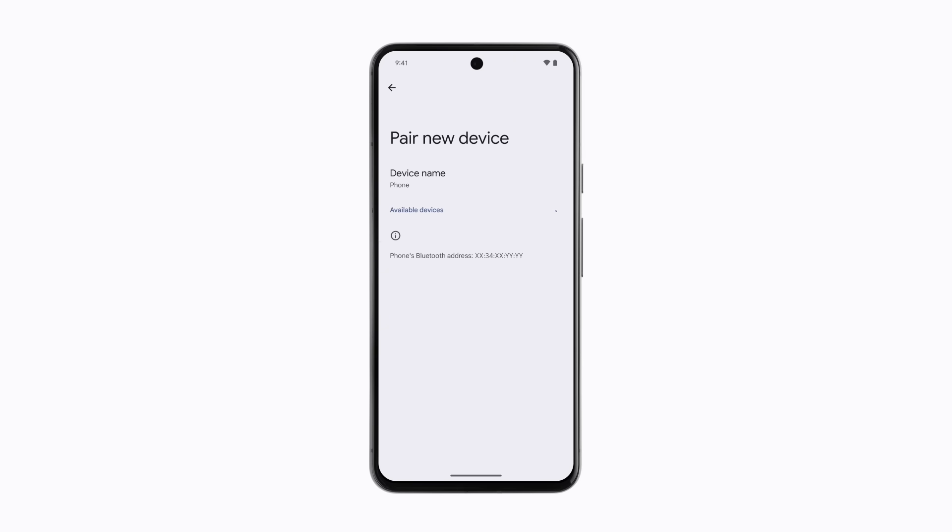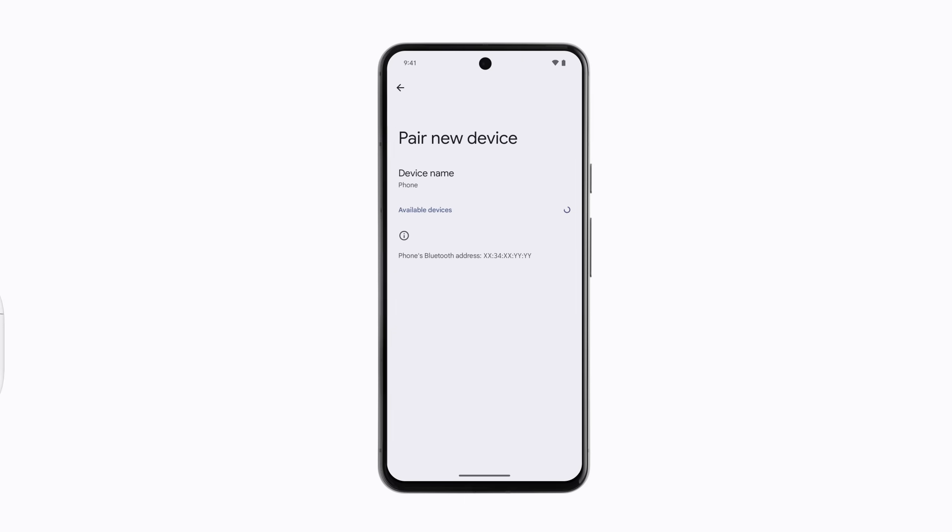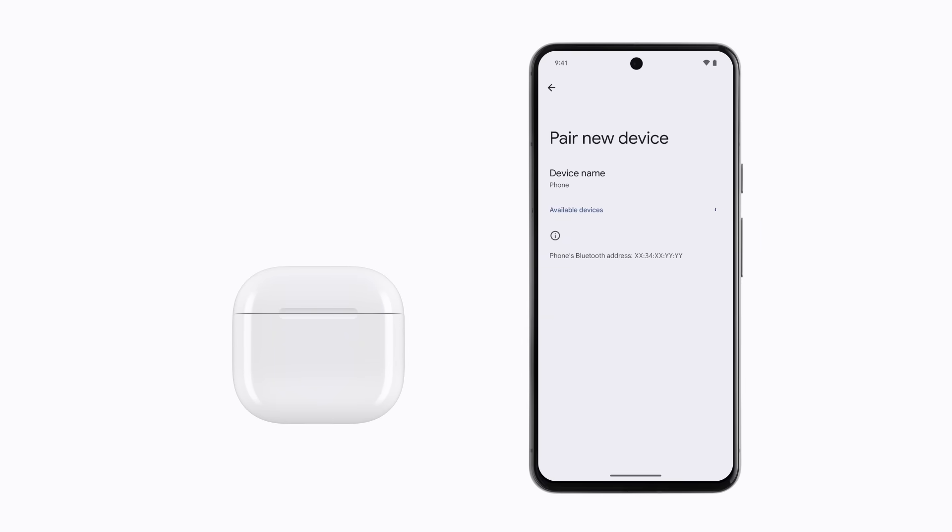For AirPods with a charging case that doesn't have a setup button on the back, make sure they're in their case and bring them near your Android device. Then open the lid and double tap the front of your charging case while the status light is on. The status light then flashes.